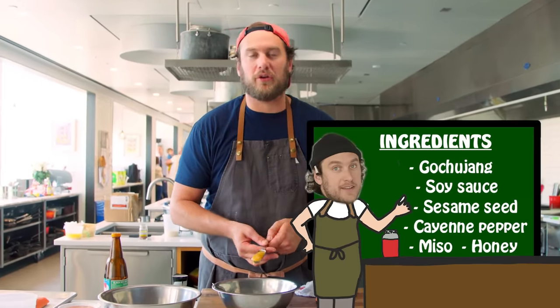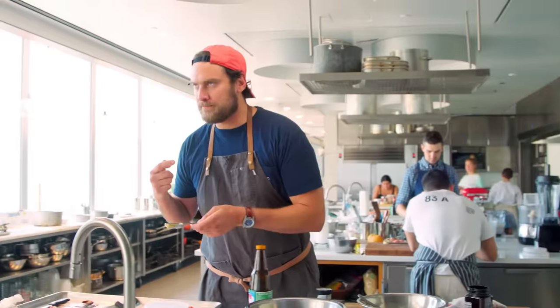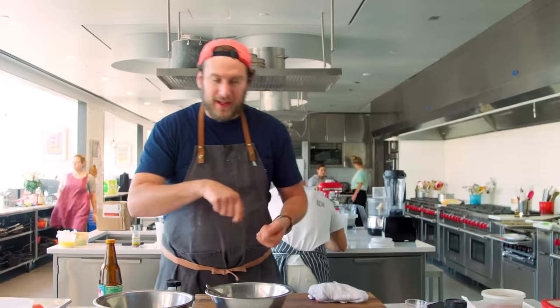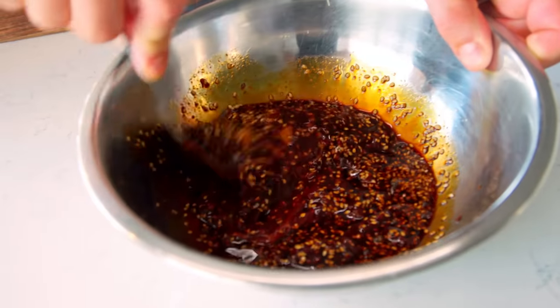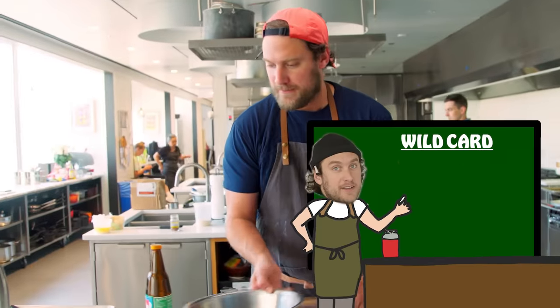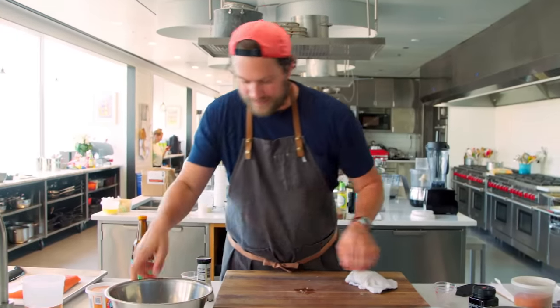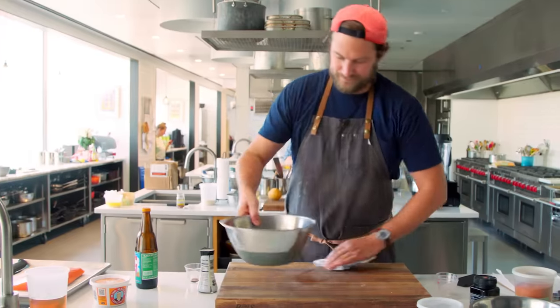Just adding a little bit of manuka honey — it's a really cool, thick, flavorful, floral honey from New Zealand. And now we're just going to mix this all up and make it one big happy thing. Get that miso all broken down nice — no clumps, no lumps. Oh, I almost forgot the wild card: a little piece of fresh ginger. Just crush that up and let that hang out.